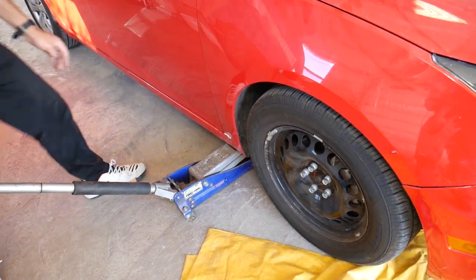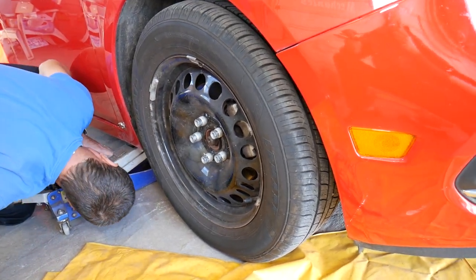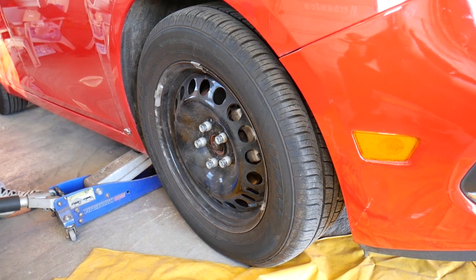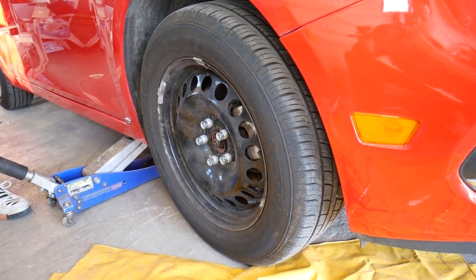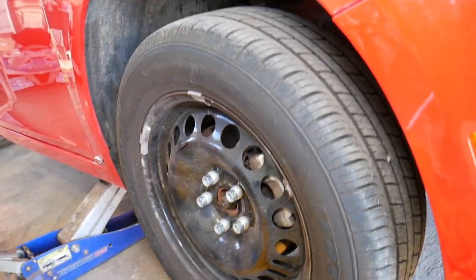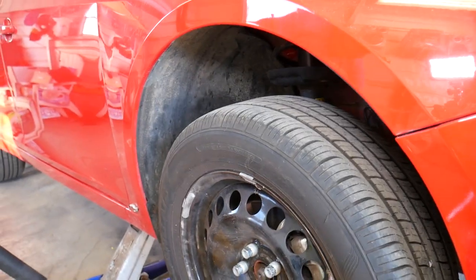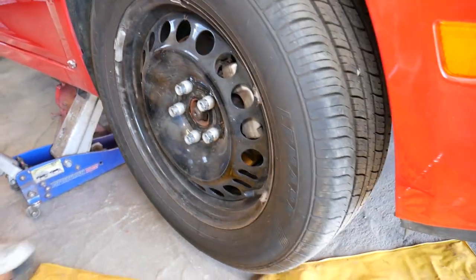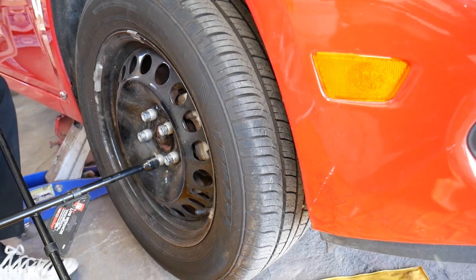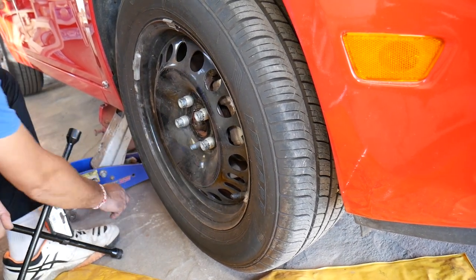We're going to jack it up now, and always use jack stands — otherwise, if the jack fails, the car will fall on you. You may survive, you may get hurt, or you may get killed; it really depends. Be extremely careful and always think twice. Lift it up, install the jack stand, make sure it's secure, then remove the lug nuts all the way — we just got them barely loose before so they can come off by hand now.